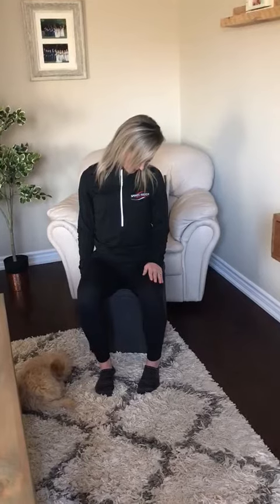Then you can do it on the other side. For the next one, we're going to grab the bottom of the chair, or you can sit on your hand, and you're going to laterally flex opposite, bringing your scapula down and looking down towards your opposite hip.